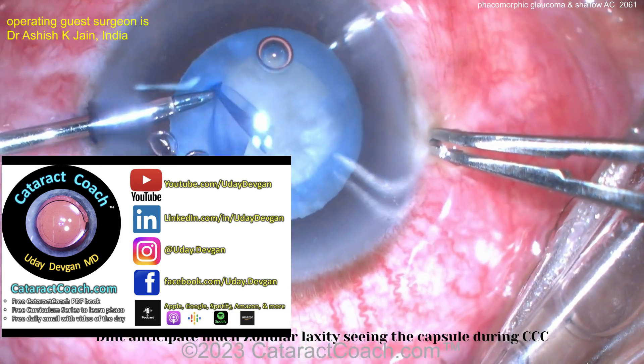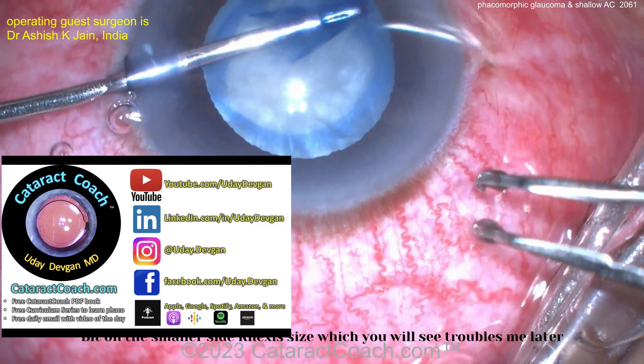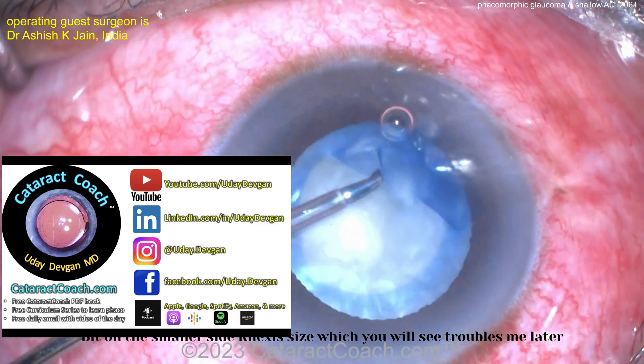Check out CataractCoach.com, the website. Did you know we have a free PDF book? We've got a 25-part curriculum series, and we're on social media. Check out our podcast.